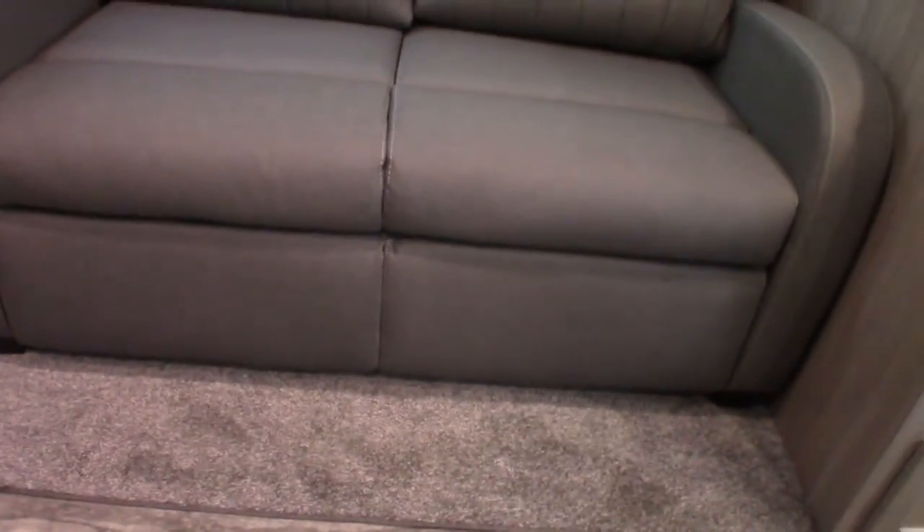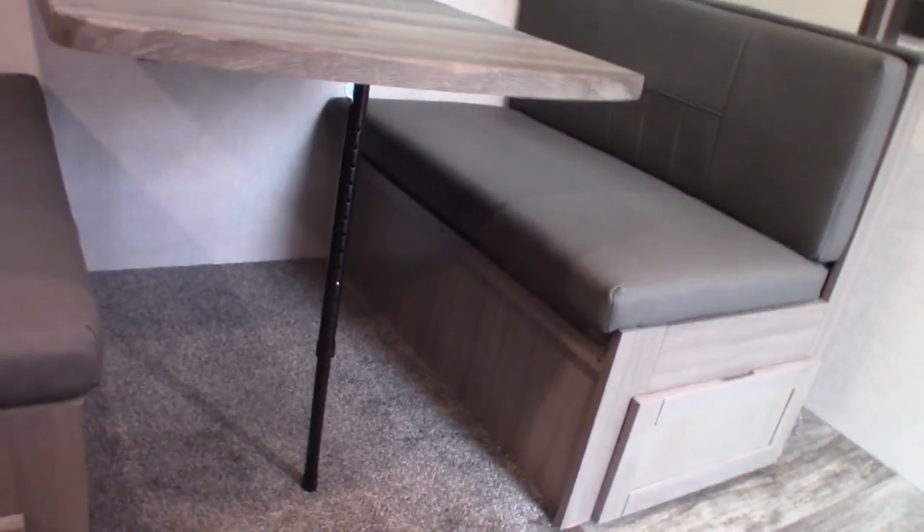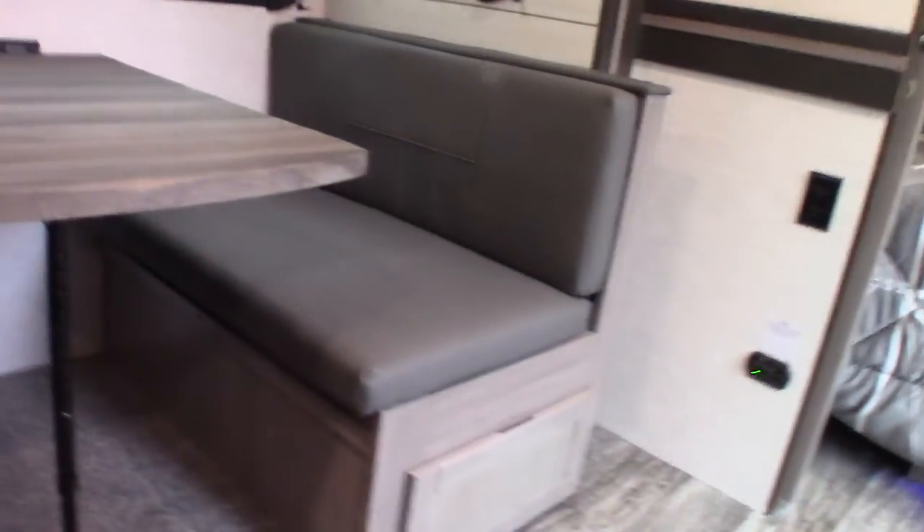Here we have a three-panel hide-a-bed. You pull these cushions off and set them aside, grab it down here and pull it out, then drop the legs and fold the back down. You've got a three-panel foam bed, which is not bad. You can also drop it down on the cleats and put the back cushions there and use it as a bed that way.